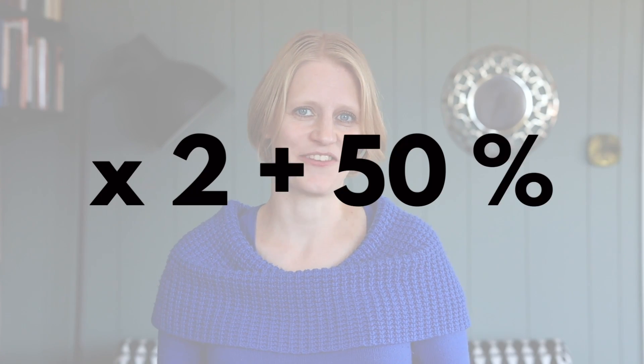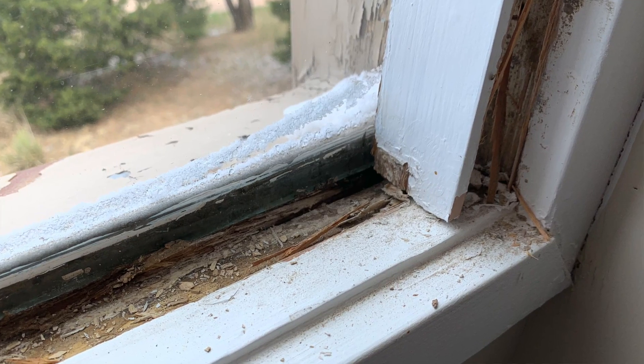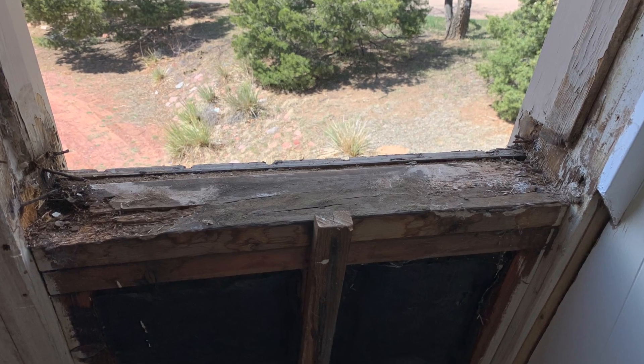If you have a time in mind for how long your project is going to take, I'd recommend multiplying that by two and adding another 50%. Once I had removed the window panes, I realized there was some rotting going on with the wood supporting it, so I replaced that as well.